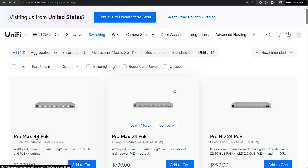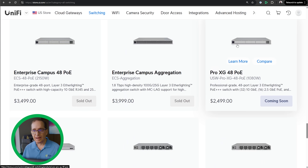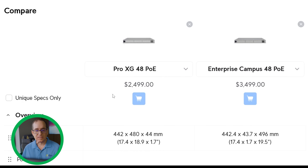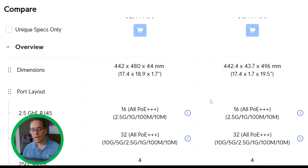I want to look at the Pro XG48 compared to the Enterprise Campus Switch and the stackable Enterprise Campus 48 PoE to see what the differences are and which one might be right for you. I'm at store.ui.com, clicking on switching, scrolling down to hover over the Pro XG48 PoE, clicking the compare button, then adding the Enterprise Campus. The most obvious thing right away is the price difference: the Pro XG48 PoE is $2,499 where the Enterprise Campus switch is $3,499.